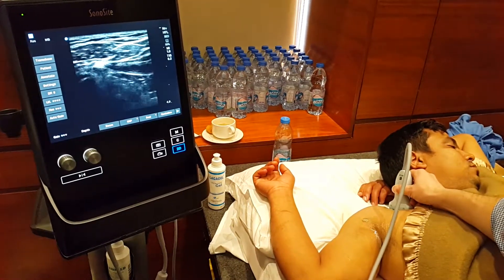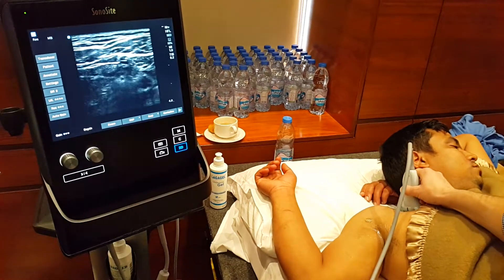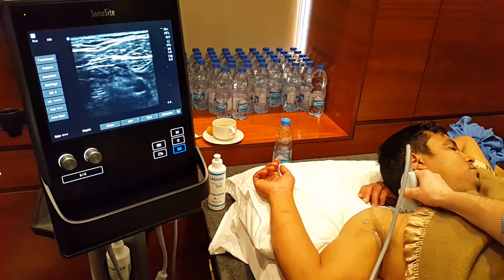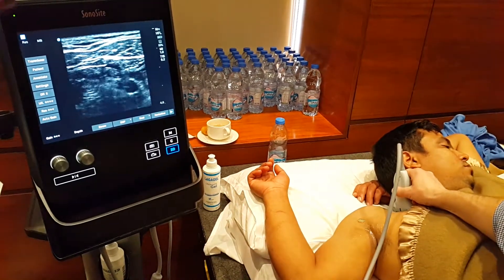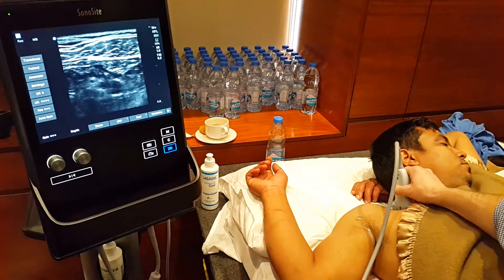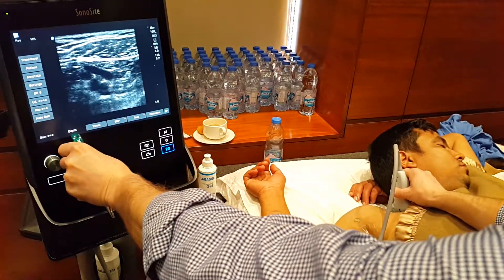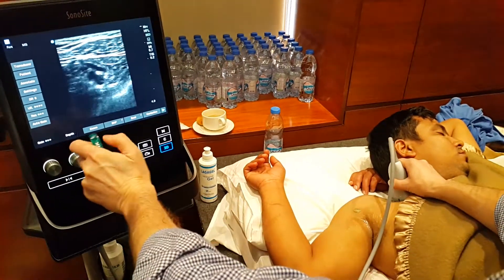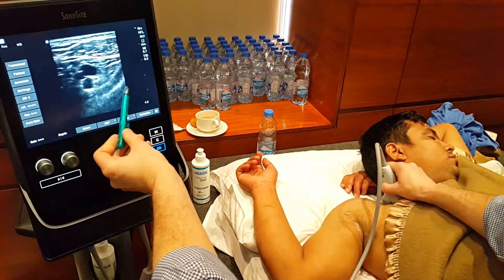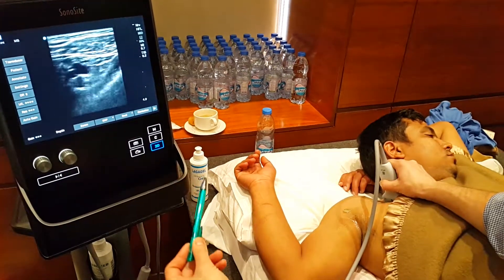And then I'm going to move medially and inferiorly, and then we start to see... they can't feel the anterior artery. If I move medially still, I'm just going to put a little bit more depth there. Then here you can see the flora. So this is the line of the flora from the ganglia.